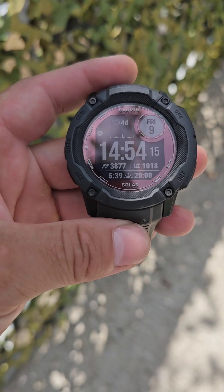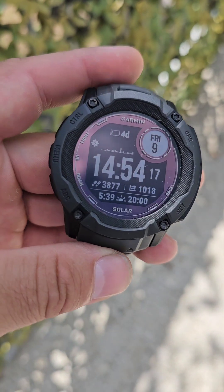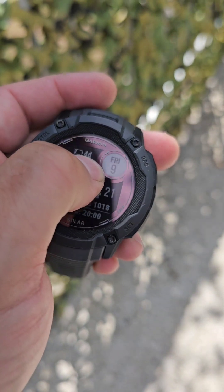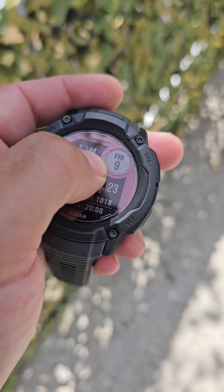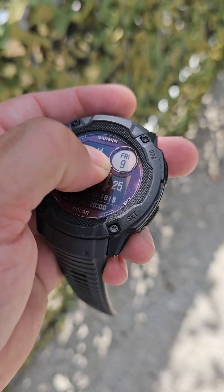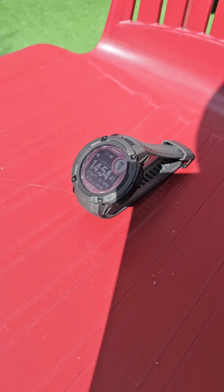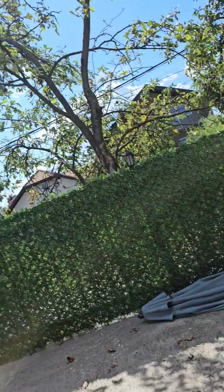I will leave it for one hour and see whether this stat is going to move, or how many more days of battery I would have after one hour of charge in a bright sunny day. I place the watch directly under the sunlight.